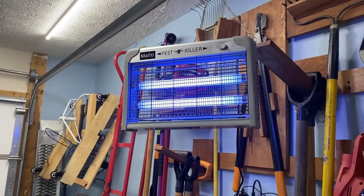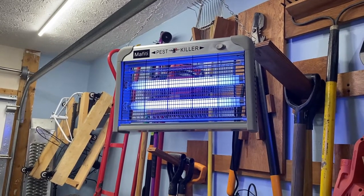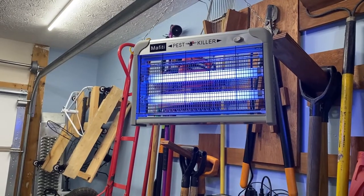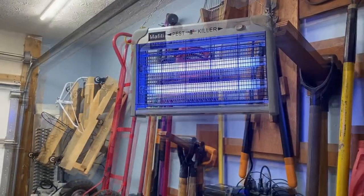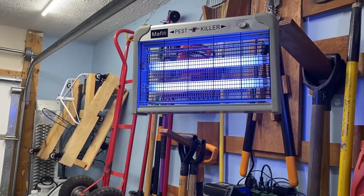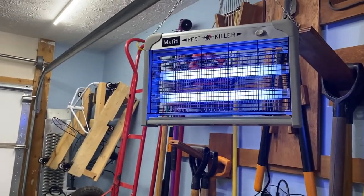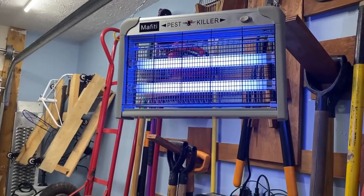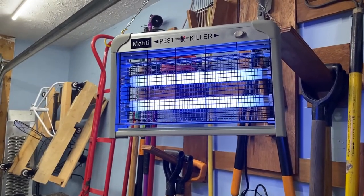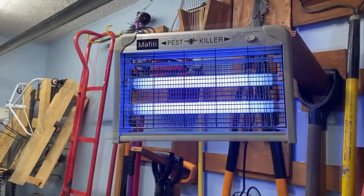I want to do a real short update on this Mafidi pest killer. There are some critical reviews because they say it's not powerful enough, it doesn't really zap the bugs. You don't want to zap them like one of the outdoor bug killers because it's indoors — especially if you have a restaurant, you don't want snapping sounds all over the place and bug parts flying around. It is kind of quiet; it electrocutes them but doesn't fry them.